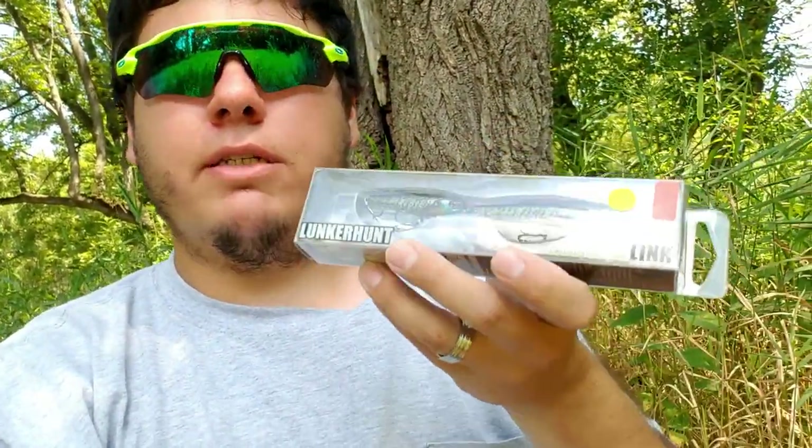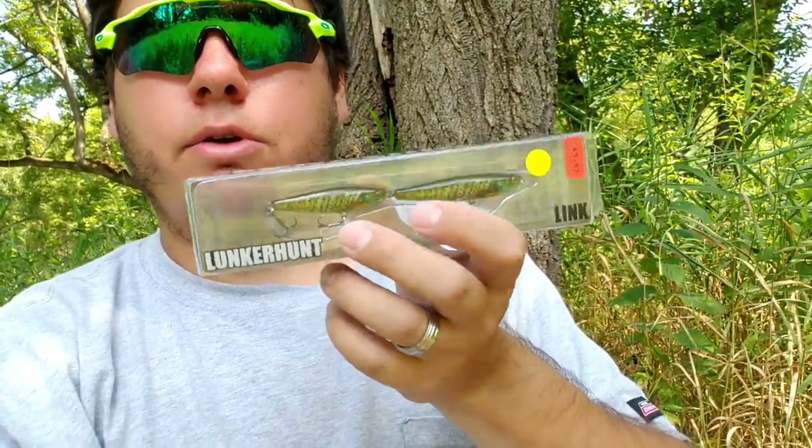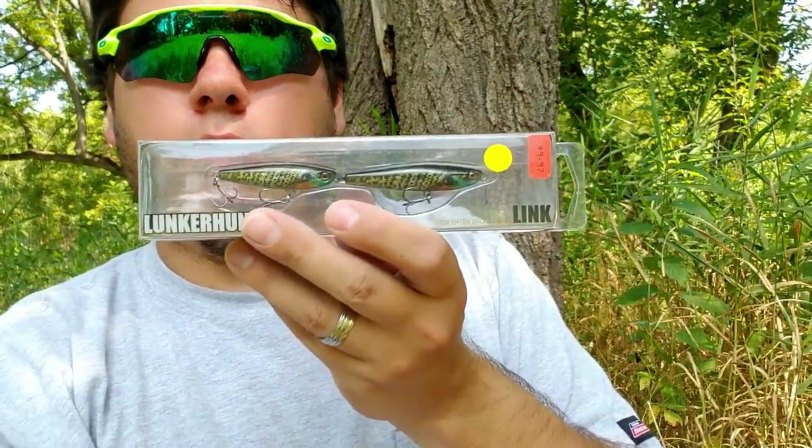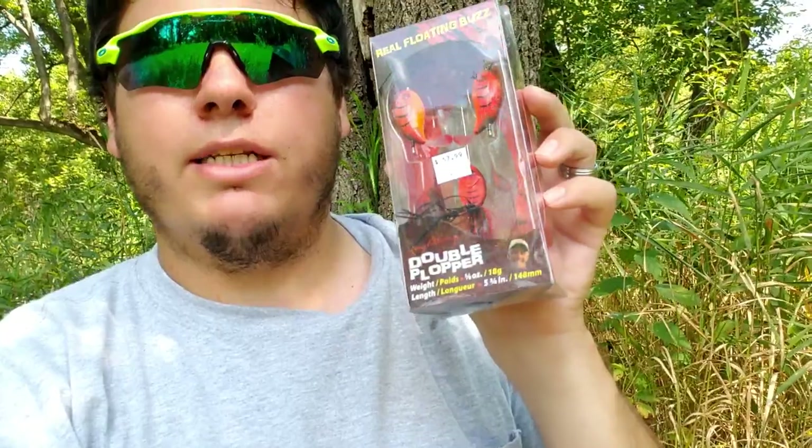Up next, this is pretty cool — I like these a lot. I have these but not in this color. This is the Lunker Hunt topwater bait with two little jointed baitfish right there in a baitfish color — it's the bluegill 4.5 inch. That's pretty cool. Up next is the double plopper by River2Sea. I have a couple of these and I think I've maybe used them once since I've had them.